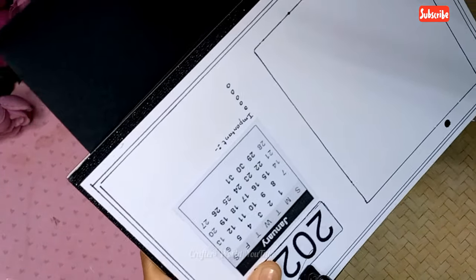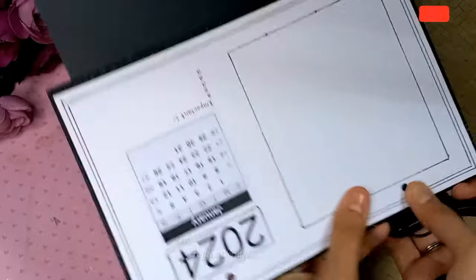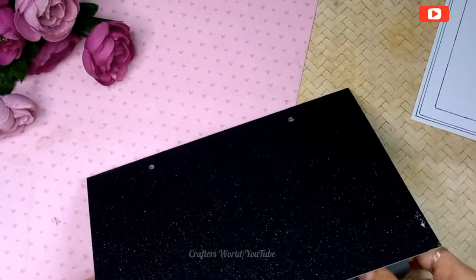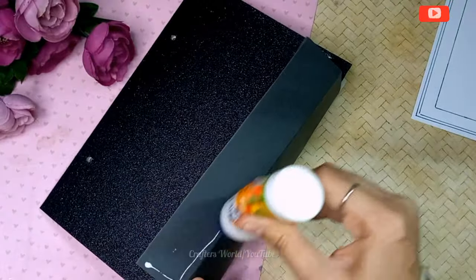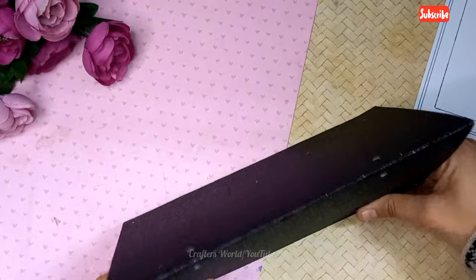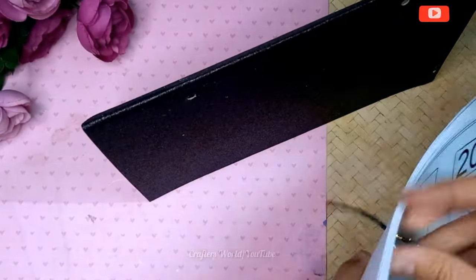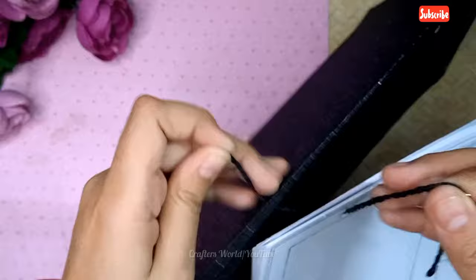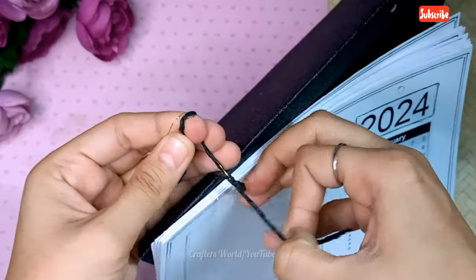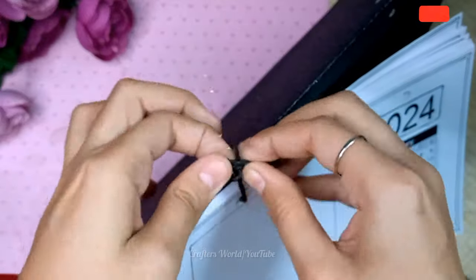With a very thick cardstock or cardboard you need to make a triangular stand like this, as I have shown. Make holes in that too — you can make holes with a pencil or with a compass also if you don't have a punch machine.